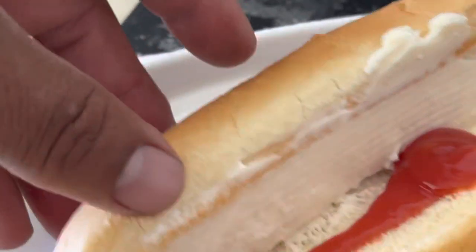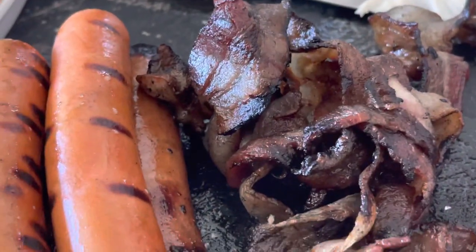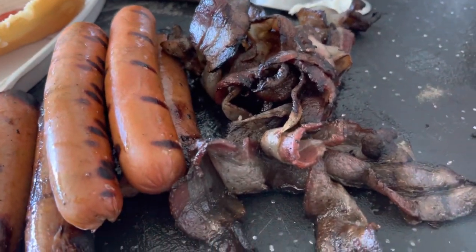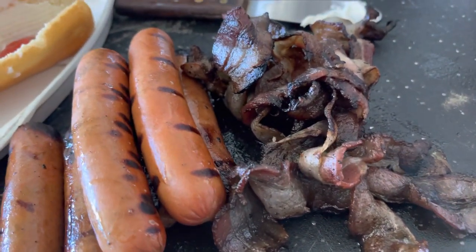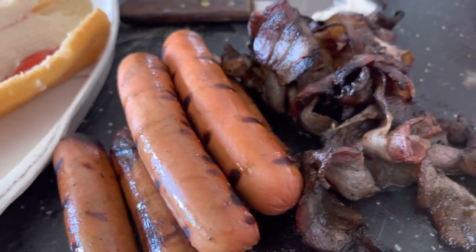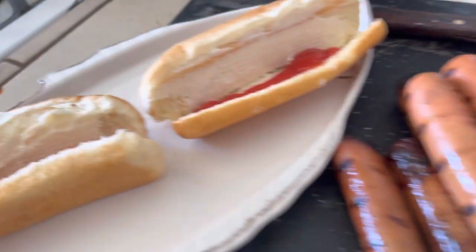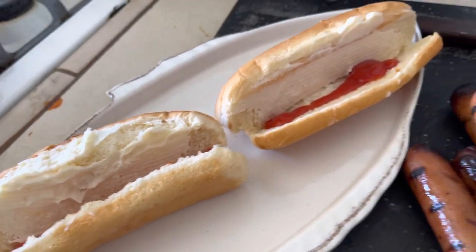All right guys, so we just put a little mayonnaise, a little ketchup in the bun. Here's the bacon, all grilled. I couldn't make the bacon on the dogs because the bacon was not cooking — it was cooking too fast. So anyways, we're just going to stuff this and get ready to rock.